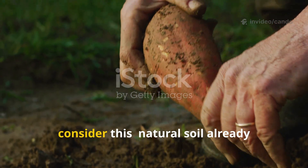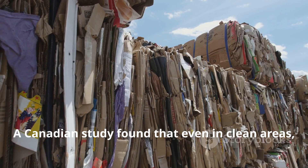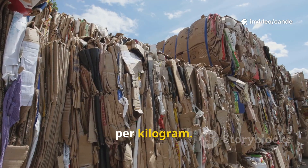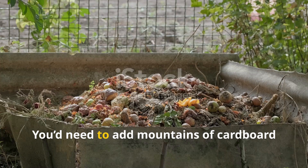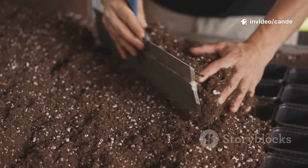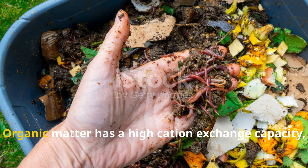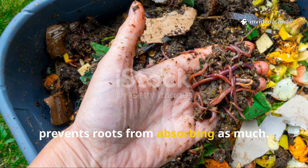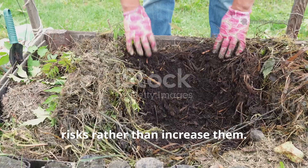However, before you panic, consider this: natural soil already contains heavy metals. A Canadian study found that even in clean areas, soils can contain anywhere from 13 to 750 milligrams of lead per kilogram. In comparison, recycled cardboard averaged only 2.6 milligrams — you'd need to add mountains of cardboard before it made a measurable difference. Interestingly, compost can even reduce the uptake of heavy metals by plants. Organic matter has a high cation exchange capacity, which means it holds onto metals and prevents roots from absorbing as much. This suggests that a moderate addition of paper-based compost may actually reduce risks, rather than increase them.